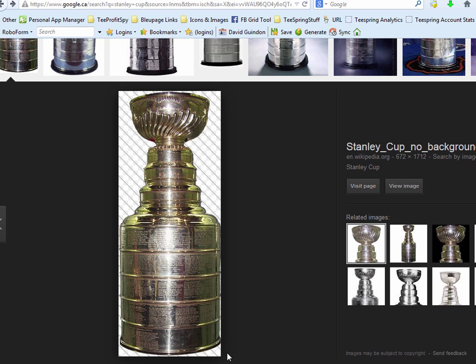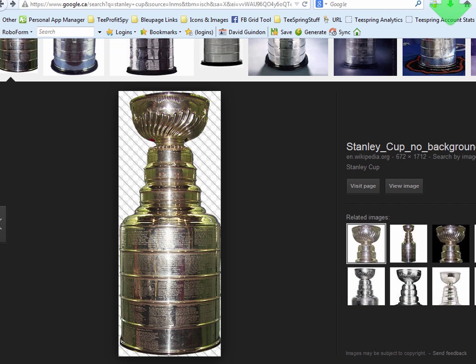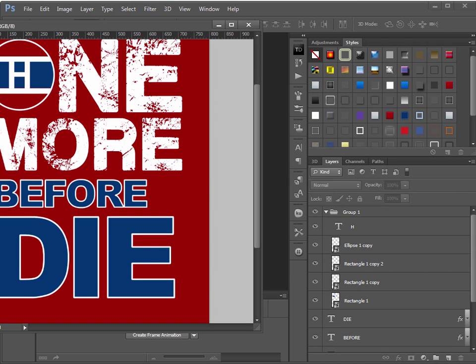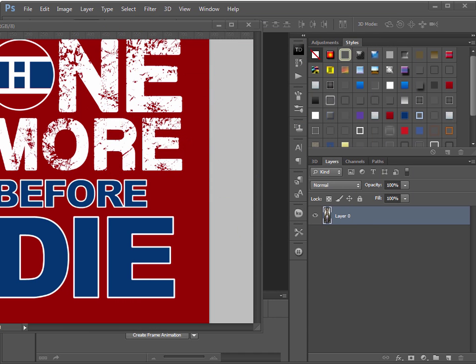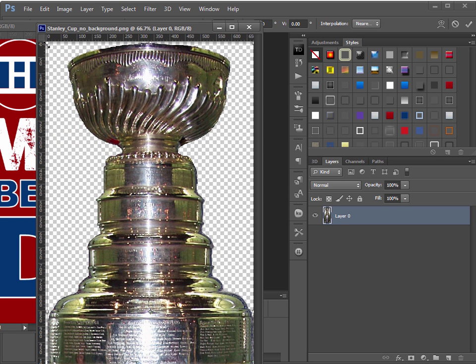Right-click and save the image. Save it in your NHL Montreal folder. Then open up the downloaded file — File > Open. It's very big, so I need to make it smaller. First convert it to a Smart Object by right-clicking in the layers palette and selecting Convert to Smart Object, then resize it down by grabbing a corner.